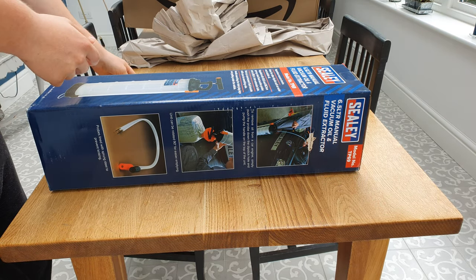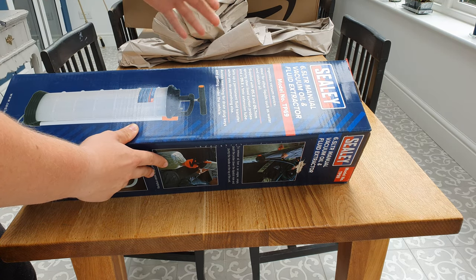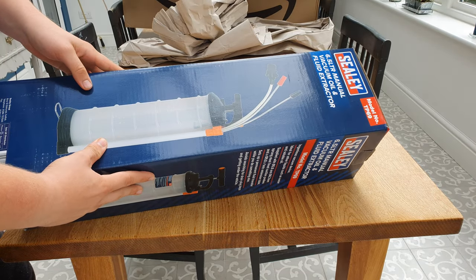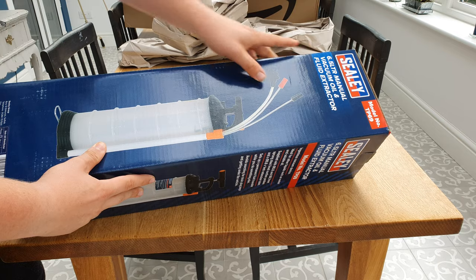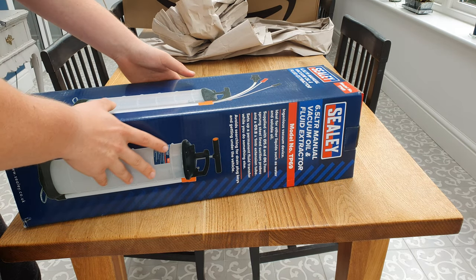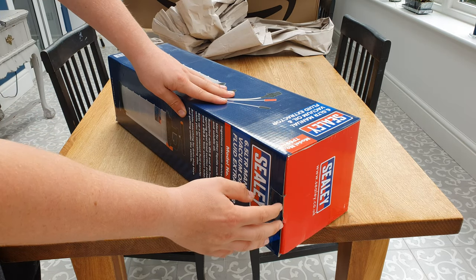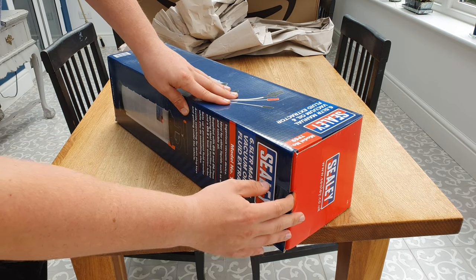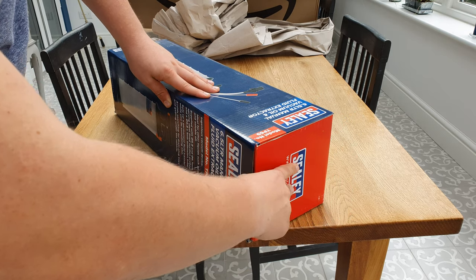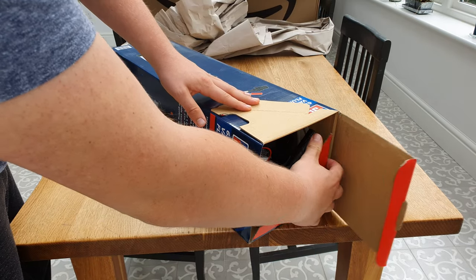These are what BMW dealers use - and pretty much any garage nowadays. Gone are the days where they lift the car up on a ramp and drain it from the bottom; they now exclusively use these. This is the six and a half litre manual one, which means you have to pump it yourself, and it can take up to six and a half litres of oil. The M47 engine in the BMW 1 Series I drive only takes five and a half litres, so it'll be ideal.